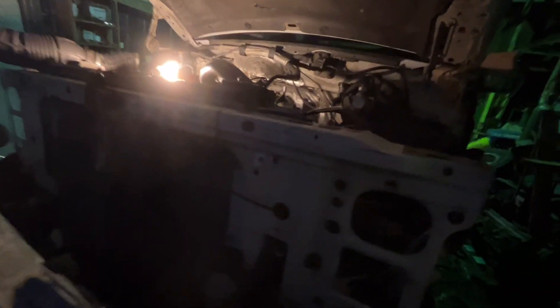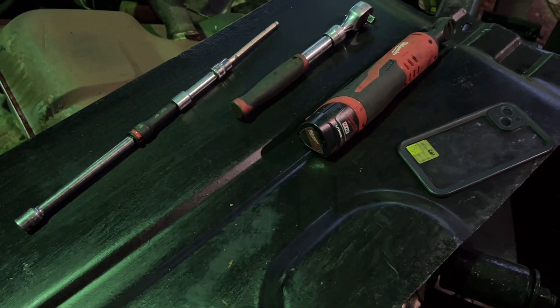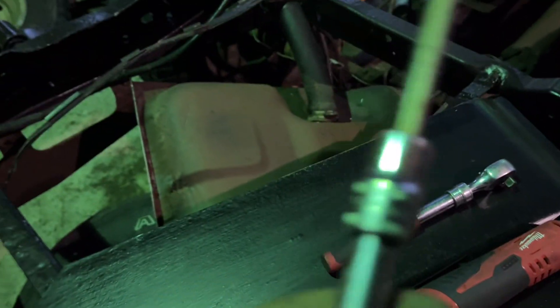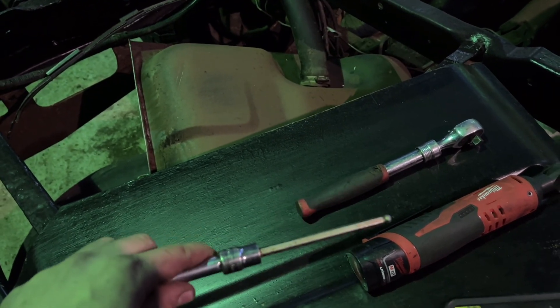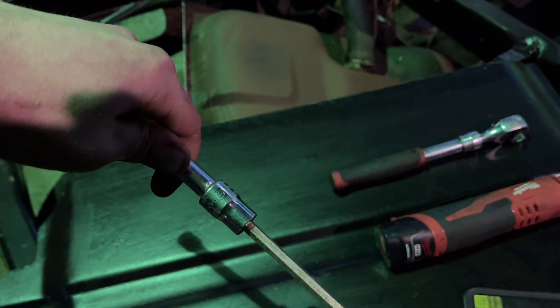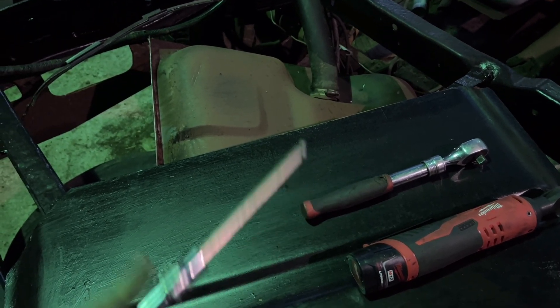I don't have the Allen wrenches needed to tighten this side up, so I'll be back tomorrow to get it tightened up. Here's my setup: one extension, two extensions, three extensions, and a snap-on 6 millimeter with a swivel. You have to have the swivel or else you'd have to take the cross member off and lower your transmission — at least on the five-speed; automatics may be different.